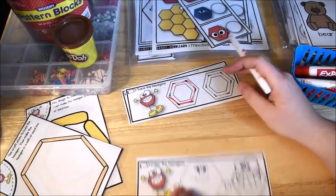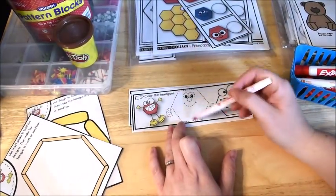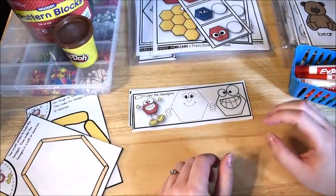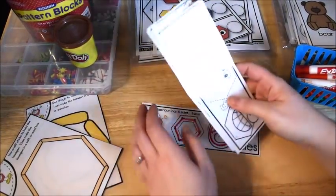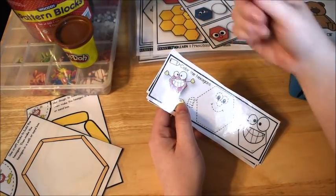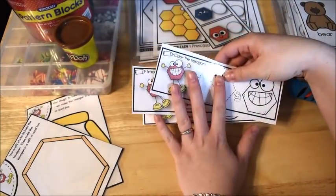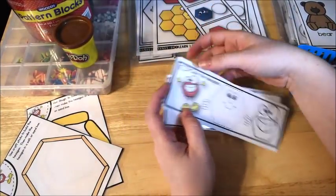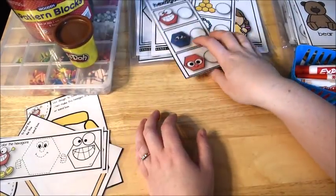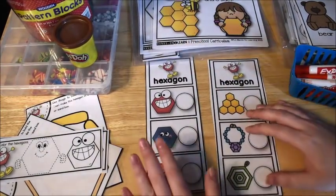This one says 'color the hexagon' — they can trace and color the little hexagon men. You may wish to put these onto a ring so they can flip through them. If you have all of the week's shape activities, you can just add them all to one ring and flip through the different shapes. These come each week and the kiddos do these for fluency and remembering what a hexagon looks like.